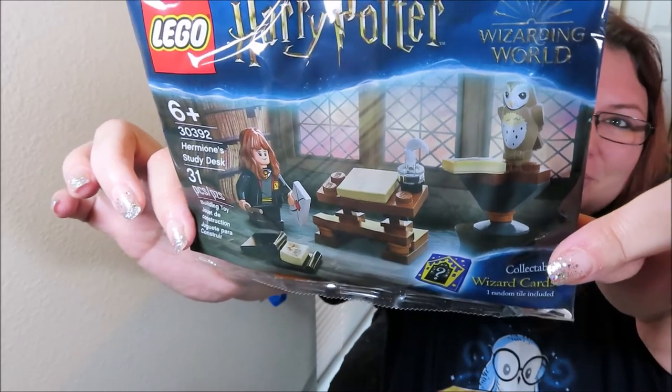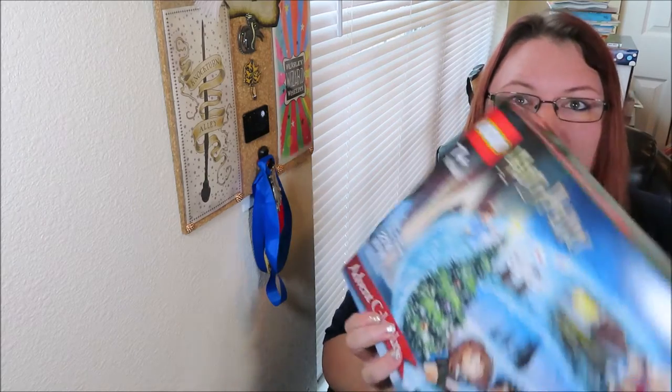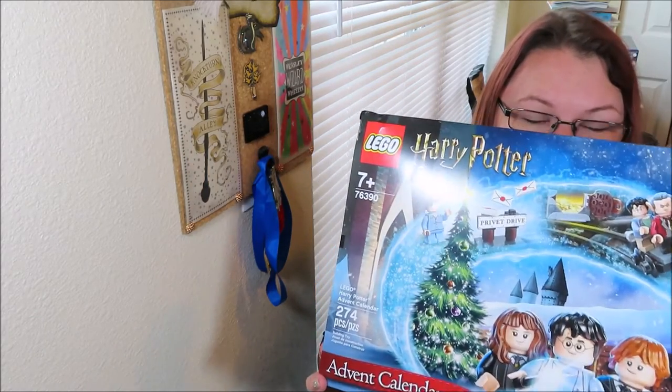I found this bonus set and I was really excited about it. I haven't seen others in the Harry Potter line but I'm sure there probably are. This is set 30392 — Hermione's Study Desk — and I love that it has the wizard card collectibles. It has the little chocolate frog wizard cards, which is so fun. I totally missed the train on these sets — it's so cute!